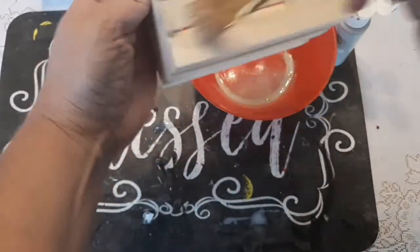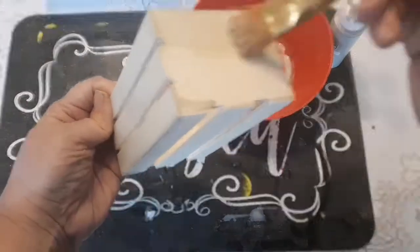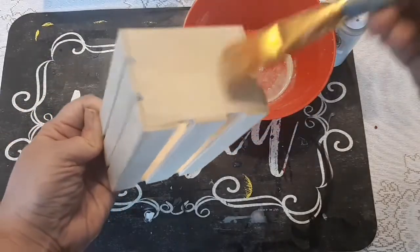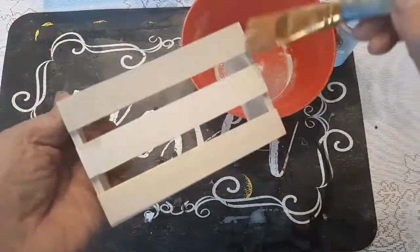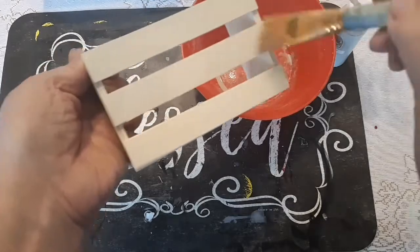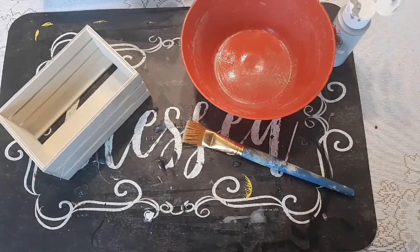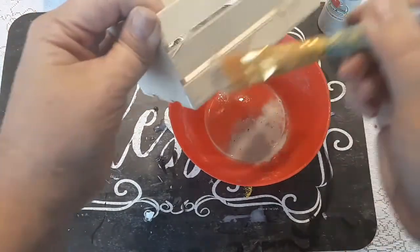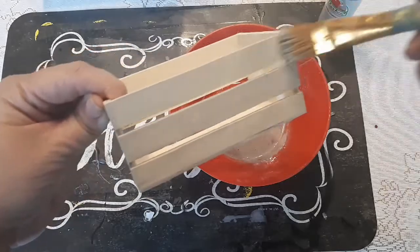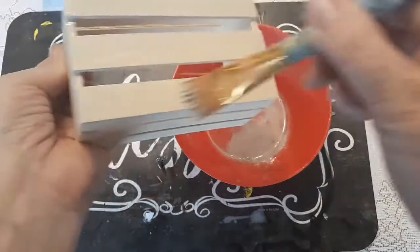You won't want it really thick, but enough that you can see what color it is. I had to go make a little bit more of this, and this time I made it just a little bit thicker so it would be a little bit darker so the gray paint could show up a little better.